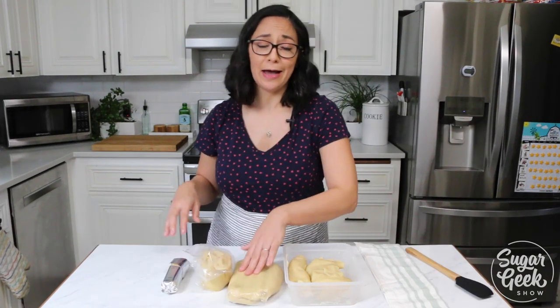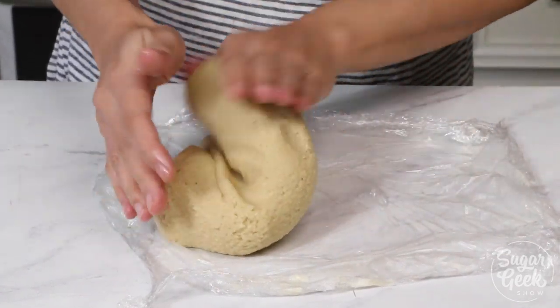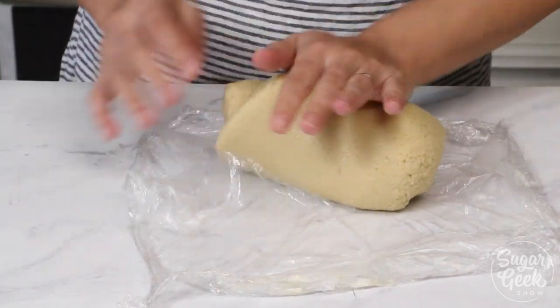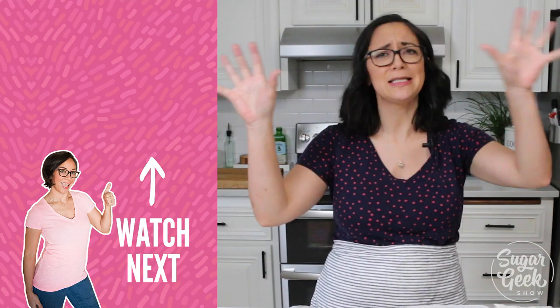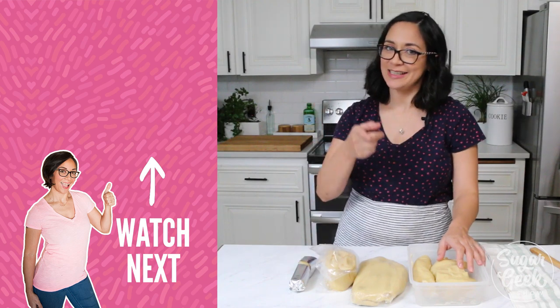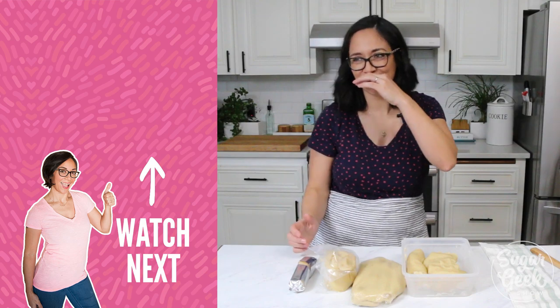Now that you know everything there is to know about making almond paste, make sure you hit that subscribe button. New videos on Tuesday and keep an eye out for upcoming videos using almond paste — it's gonna be awesome and delicious. I'm Liz Merrick, thanks so much for watching and I'll see you guys next week. I haven't had lunch yet — stop eating it!